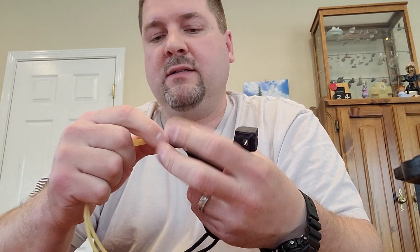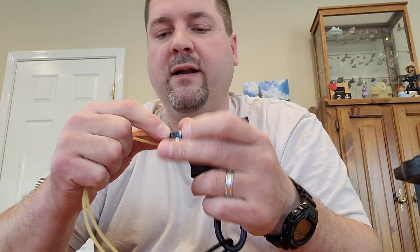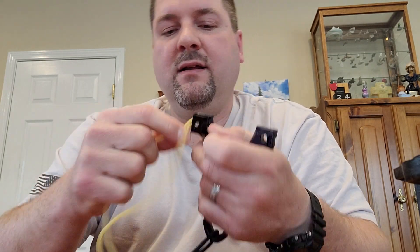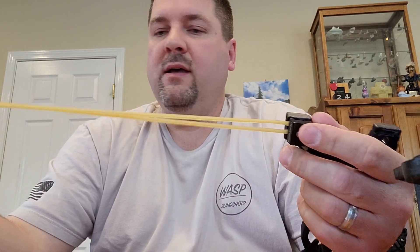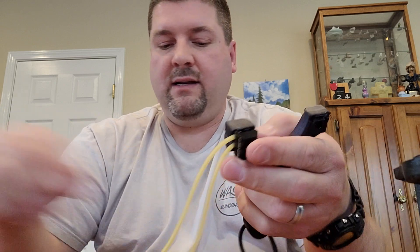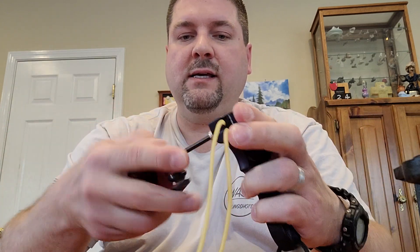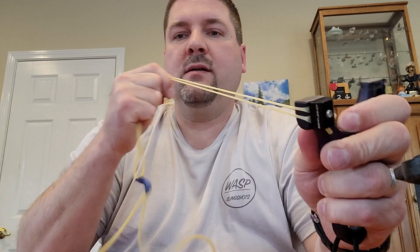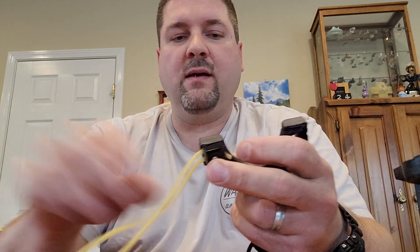There's nothing to it, but there seems to be some confusion about it. If you didn't put it in tight enough, you can always slide it back in. Make sure everything's even and that you don't have any slack. Then literally just take your Allen key, tighten it down, clamp it down. Good to go through the fork.